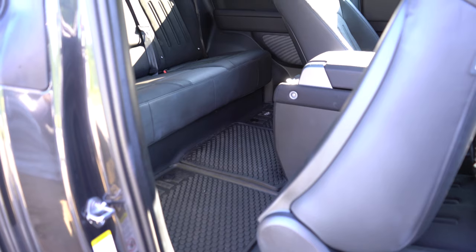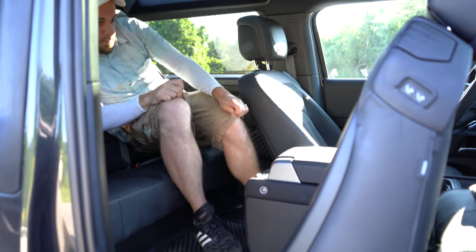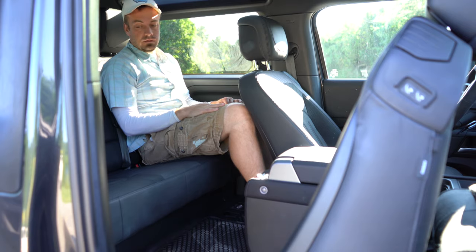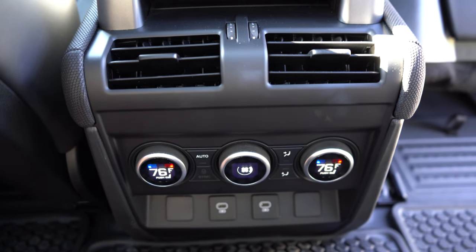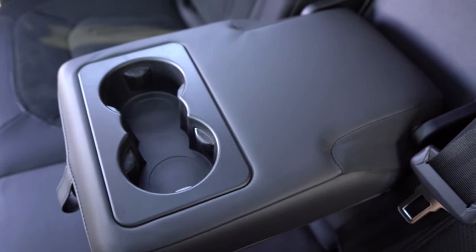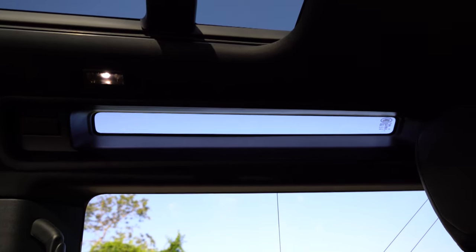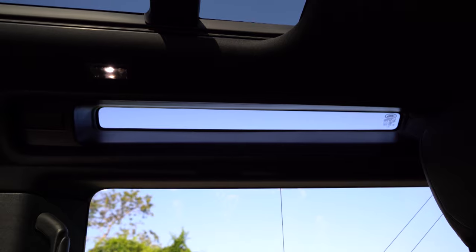Rear legroom comes in at a fairly impressive 36.6 inches, so even at six feet tall there's good space back there. There's a grab handle to get into the back. Optional coat hangers are available on the back of the front seats. Rear ventilation comes standard, as do heated and ventilated rear seats. There are a couple of USB-C charging ports back there, a rear center armrest with cup holders, and my personal favorite feature — safari roof glass in the cargo area on both sides, giving it that Jurassic Park feel. Very rare and really cool.